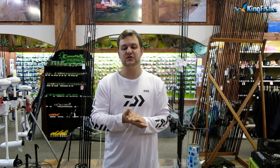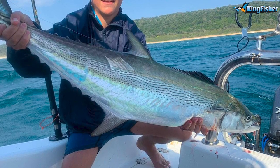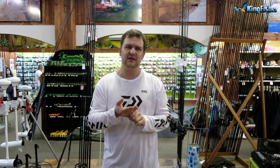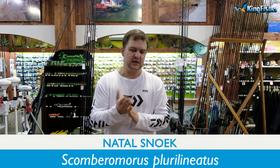Good morning guys and girls. Today we're talking about probably one of the most important species for both our inshore angling guys on the boats and our rock and surf guys — that is the natal snook. Natal snook goes by quite a lot of different names. It's not the same as the snook you get down in the Cape — completely different species. They're also called queen mackerel, and for our Afrikaans guys it's a gespikkelde katonkel. The scientific name is Scomberomorus plurilineatus — 'pluri' meaning multiple and 'lineatus' meaning lines.